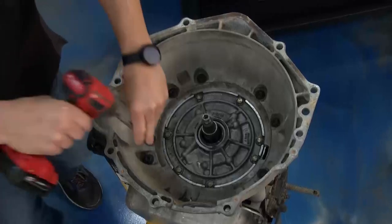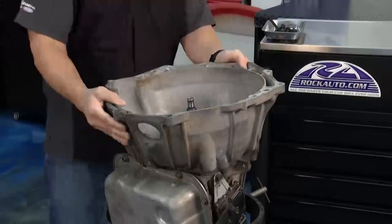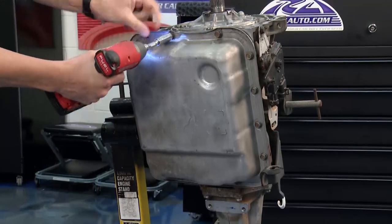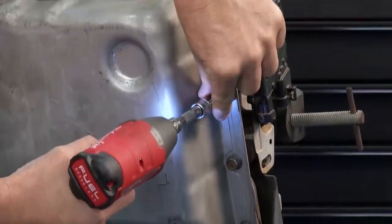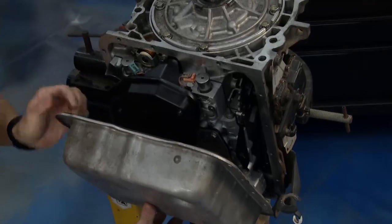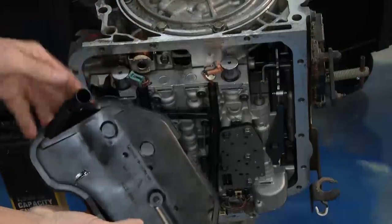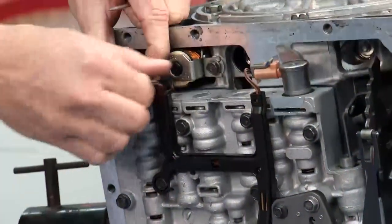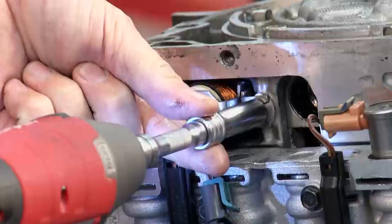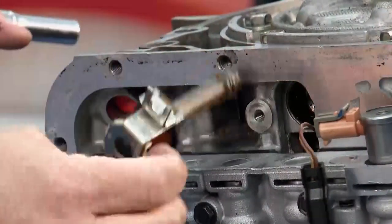We had some torque bolts on the bell housing. I went around, took the torque bolts out, and set the bell housing off — super easy. Then I went to the transmission pan, there were a bunch of 13-millimeter bolts, same as doing a transmission service. Took all those bolts off, took the pan off pretty gingerly. Then I took the shift solenoid out to gain access to the TCC solenoid — two 10-millimeter bolts. The TCC solenoid popped out of the way.